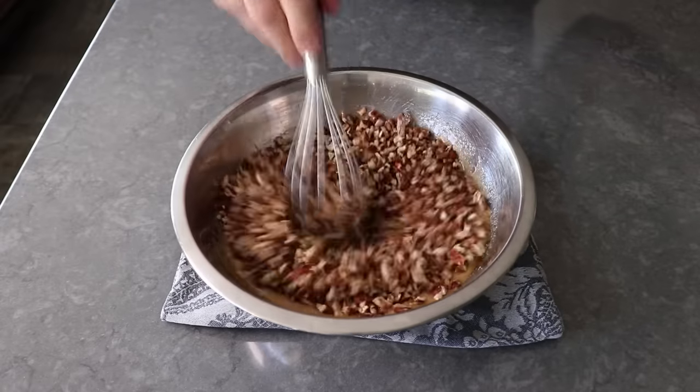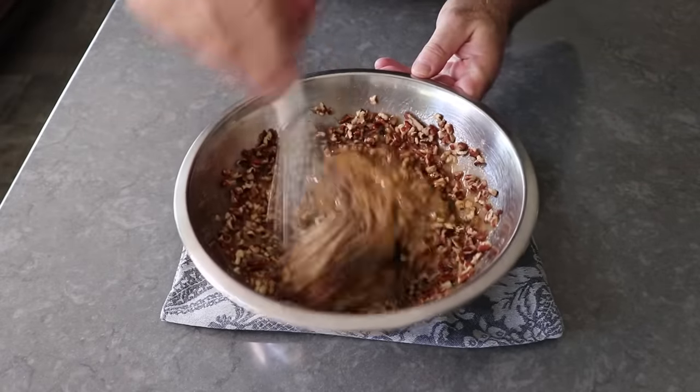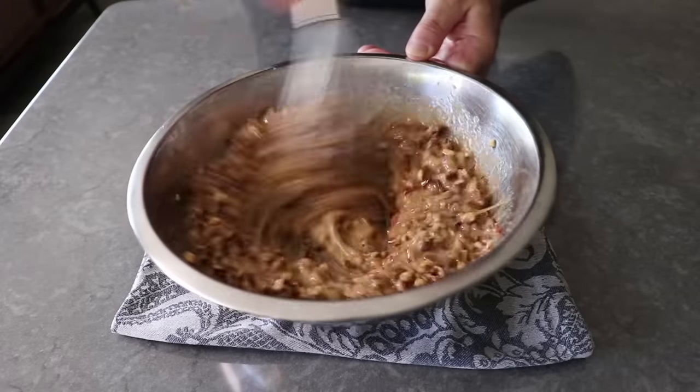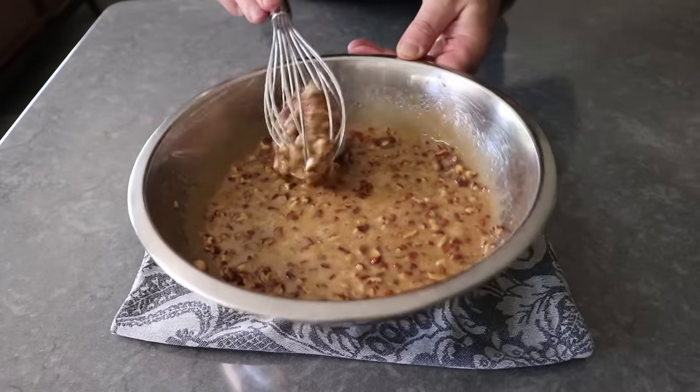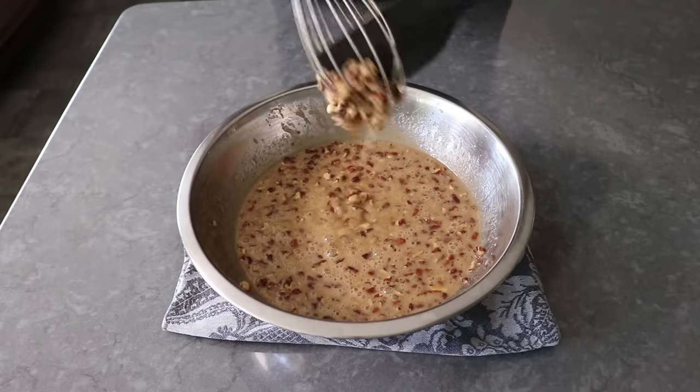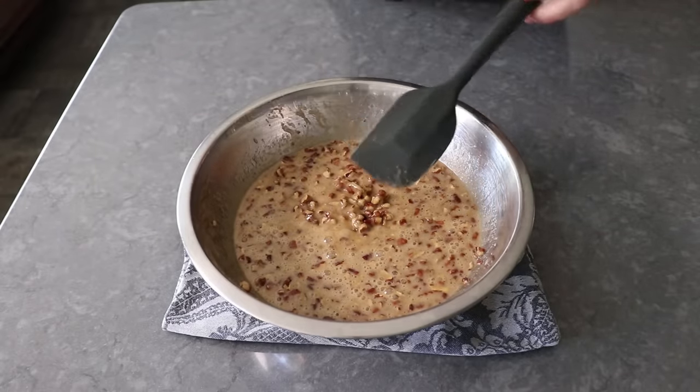Or I guess something else if you're not into pecans — some chopped walnuts or almonds would also work, although then you'd have to change the name. Once mixed, we'll grab our spatula, clean off the whisk, and transfer the filling onto our partially cooked brownie.